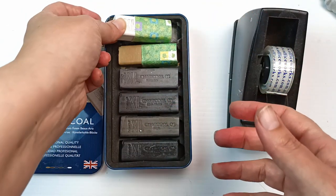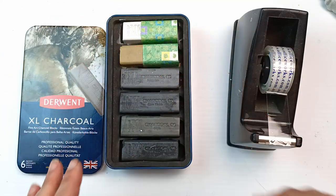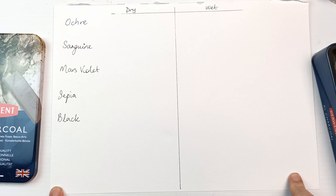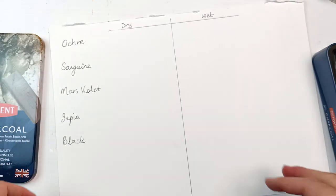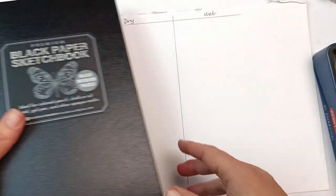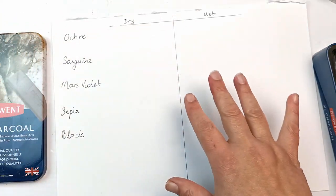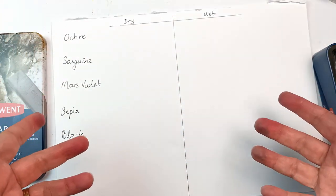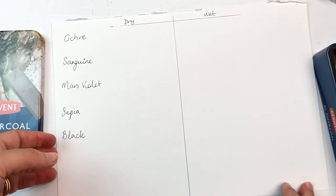I found this off-cut piece of drawing paper — it's got a bit of tooth to it and I think it will do just to quickly swatch them out and see what they're like for my first impressions. I also have this black paper sketchbook for the white one, because white is not going to show up on regular paper. I could have gone with a toned piece of paper but I thought of that after the fact, so I might as well use this. I've ruled it up.